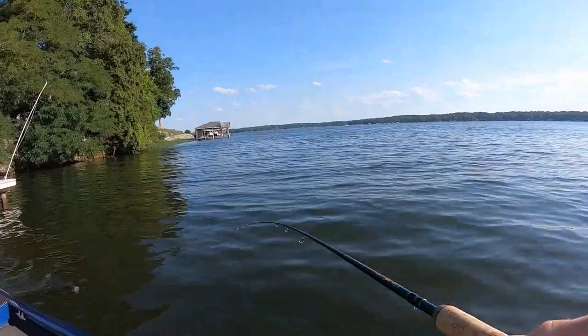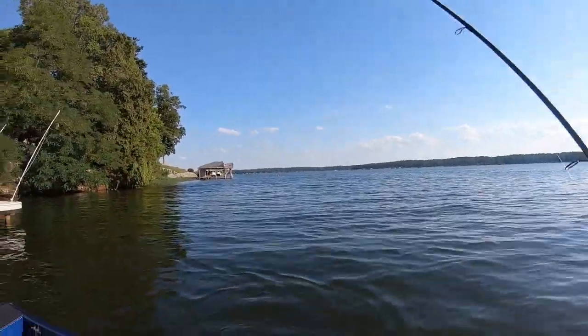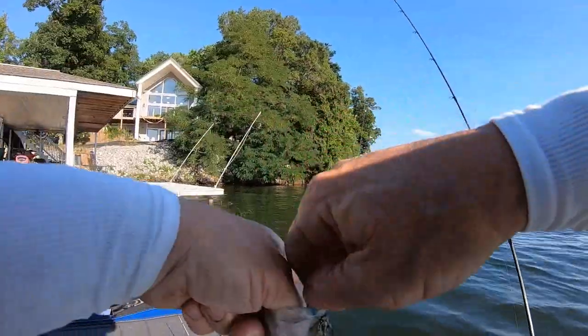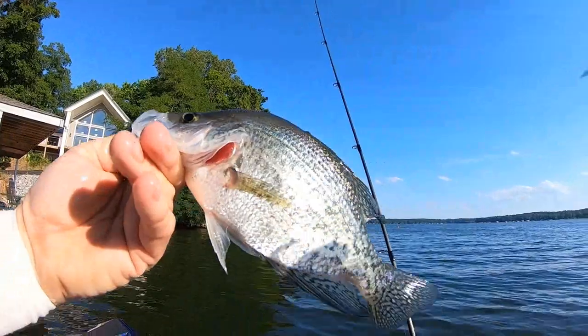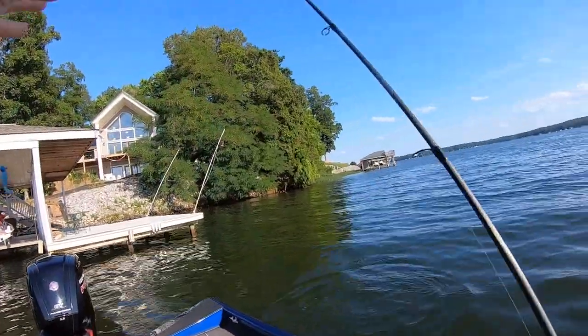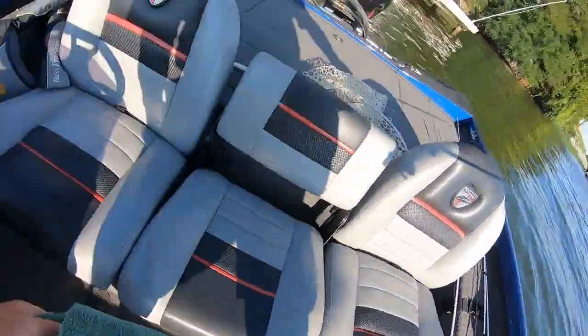I finally caught a crappie, guys. I've caught seven bass — I've caught more bass than crappie. The bass will not leave me alone this evening. Maybe they like this new color that much. But the bass on this lake are eight to 12 inches, and that size bass will live right with the crappie on this lake.